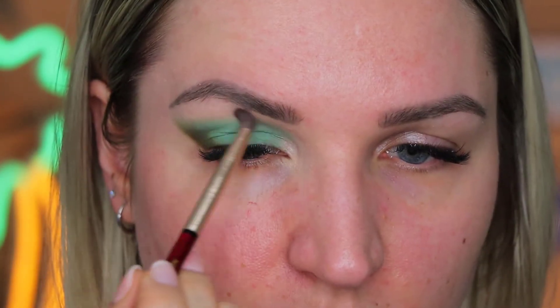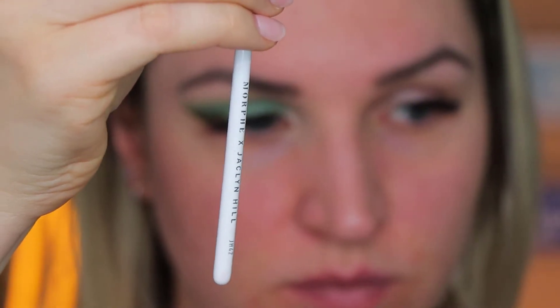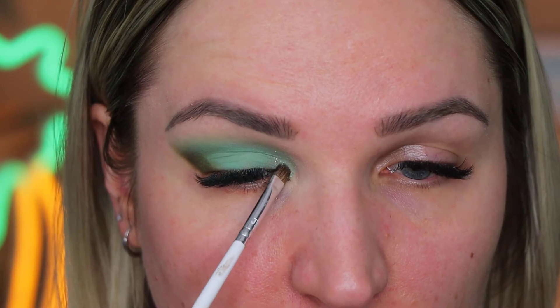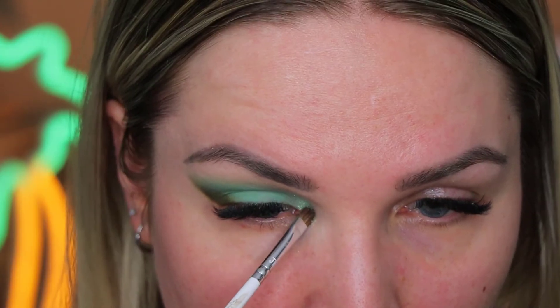Then I took a blending brush from the Nabla Ruby Set and made sure that I didn't have any harsh lines on top of my eyeshadow, basically the part that goes really close to my brows. Taking the Jaclyn Hill brush — it's a really precise brush and really perfect to pack on some shimmer. This shimmer is really nice. It really looks minty on camera, but in real life there's a hint of green in it, so it's a little bit more greenish than minty. But it is a really special shade — it sparkles all the way, which I like.